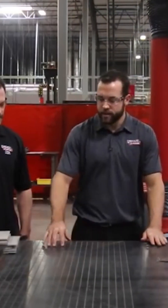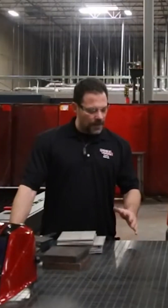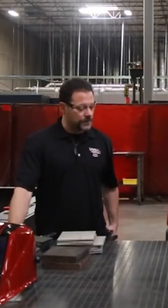So Chad, talk to me about some of the angles that you chose on the grid. On the grid, we decided to go with 45, 37, and 22 degrees. The reason why we went with those is they are the most common angles that fabricators use when they're welding things up.